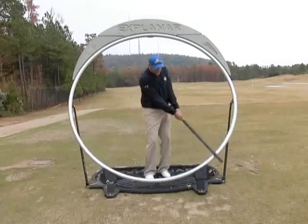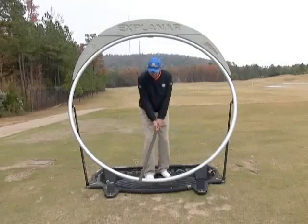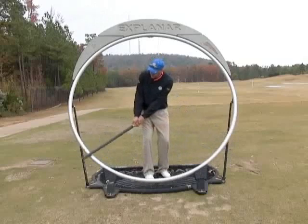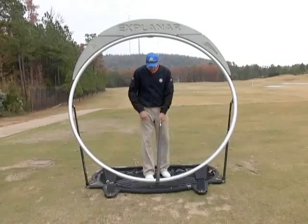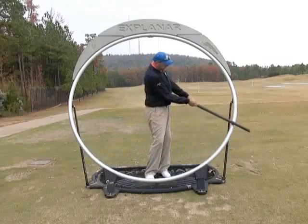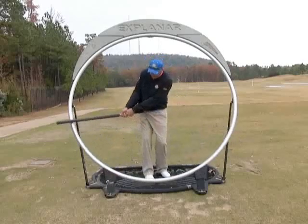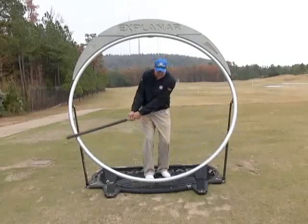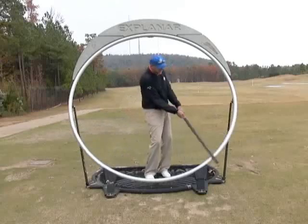The second thing we're going to do is close our eyes and make the same motion. Again, we're using the rotation of our body. It's okay to have a slight movement. I'm doing it with my eyes closed, trying to get the feeling of allowing my arms, body, and golf club to rotate everything together.